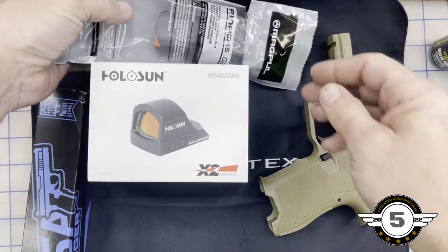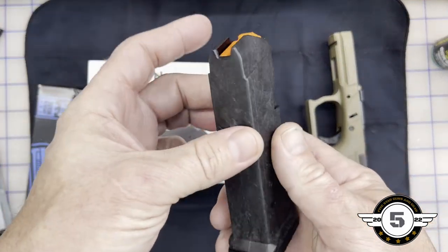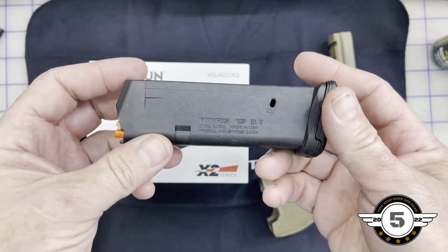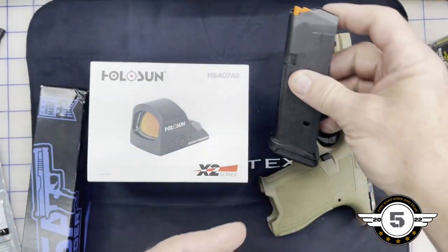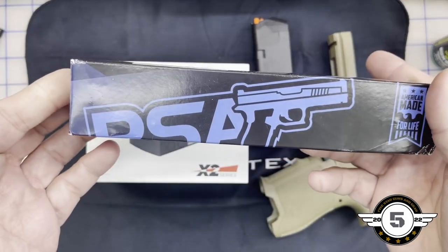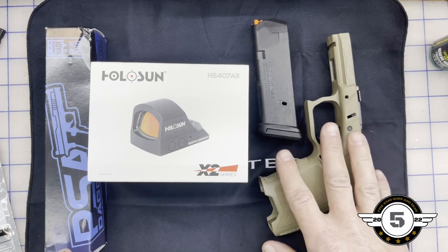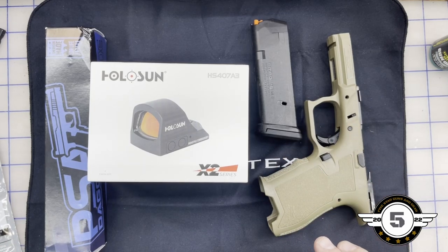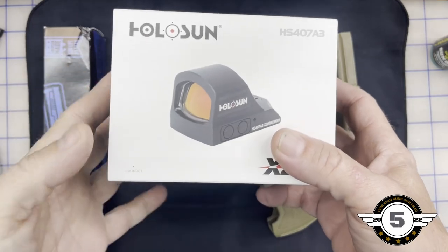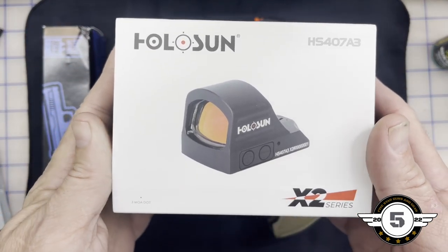We got 10 magazines — here's one of them, it's a Magpul and it's for the Glock platform. Then we got the slide assembly, which is all built in the US. Palmetto State Armory builds a lot of their stuff in-house. I decided to go ahead and put a red dot on it.